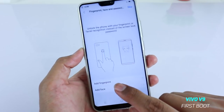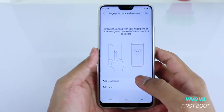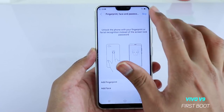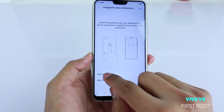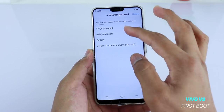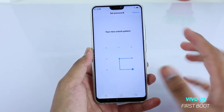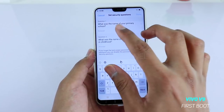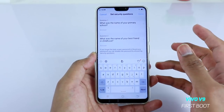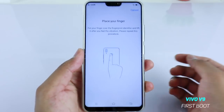Let's set up the fingerprint and see how you can set it up and how fast it is. If you don't want to set up now, you can tap the skip button. To set up the fingerprint, you first have to set up a password or pattern as a security backup. We'll confirm a pattern, and after that you have to answer two security questions — what was the name of your primary school, and what was the name of your best friend in childhood.